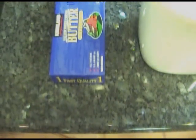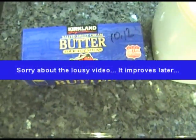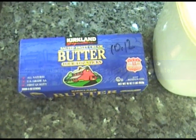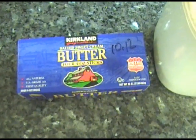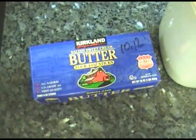The recipe calls for one pound of butter. It calls for unsalted butter, but I don't bother with that because I use salted butter since the recipe says to add salt later. So we just do it all in one shot. I generally buy everything at Costco when I'm doing this in bulk. So here's a pound of butter.